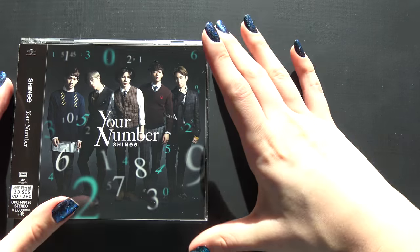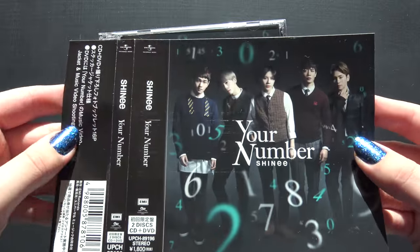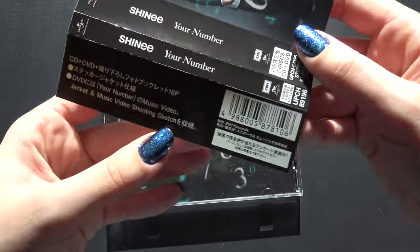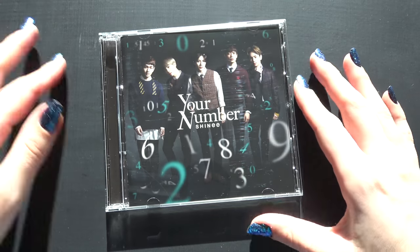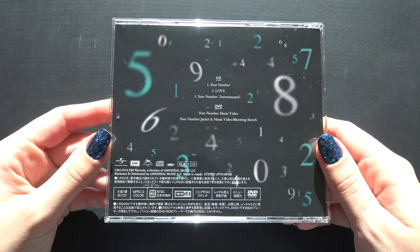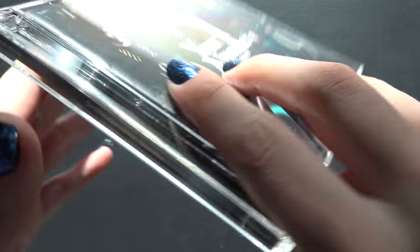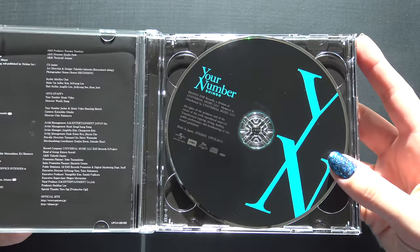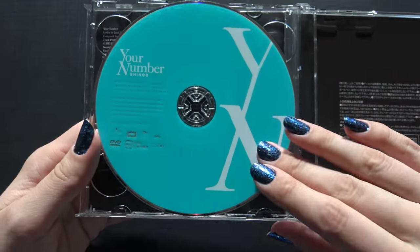Let's start with the limited edition. This is a sticker. Neat. Front. Back. CD. DVD.